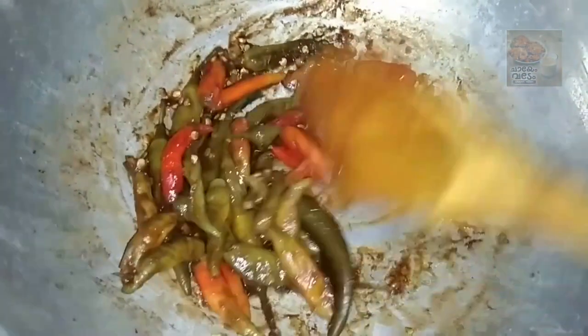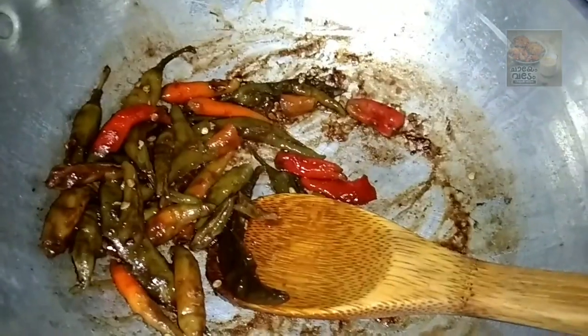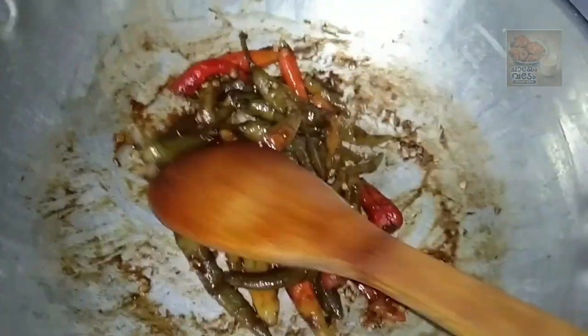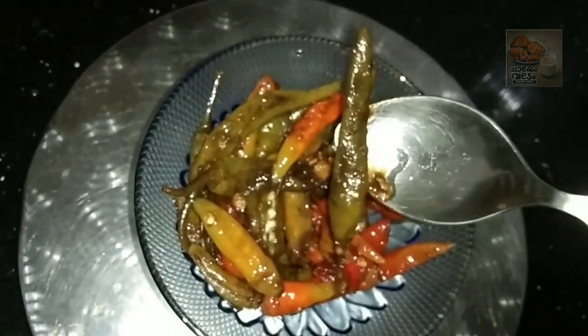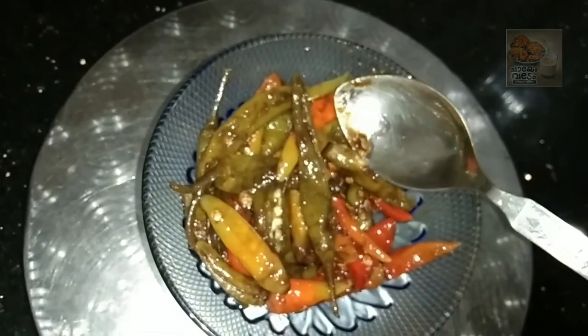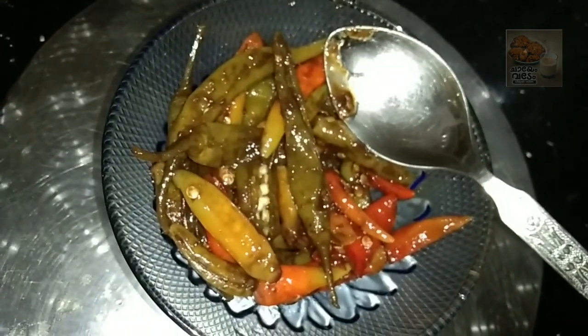We are going to make this. After having a sandwich, the green one will be cooked. We will cook a sushi. We will see a little bit of sushi as well. We can cook it in the pan.